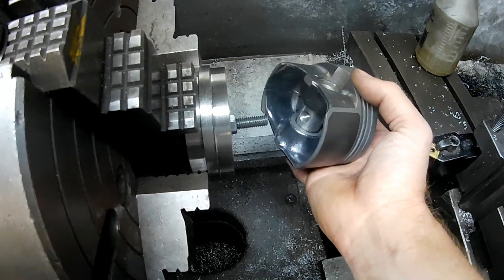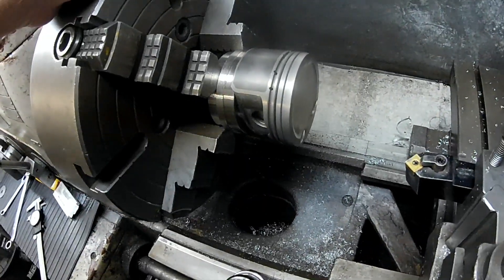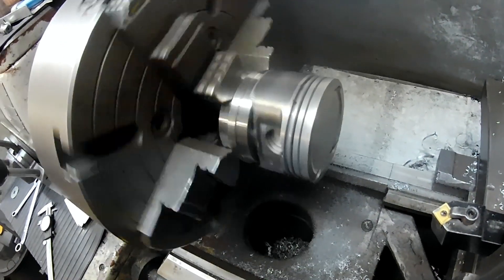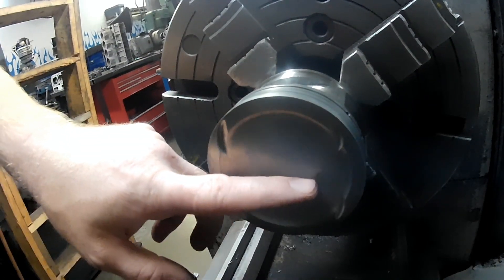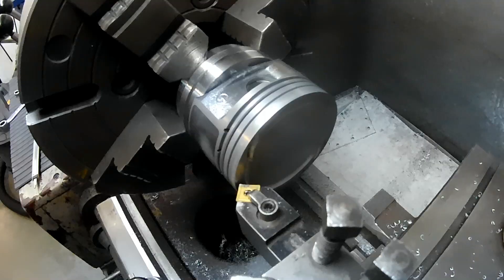And then we thread it onto our rod. Once that's snugged down, this piston is locked in. So my job on these is to make this top completely flat and to a specific compression height. And with everything set up, I can start facing the top of the piston.